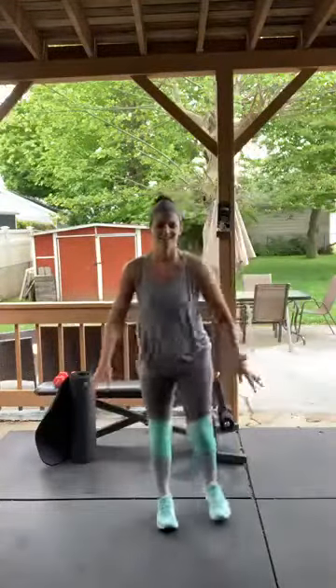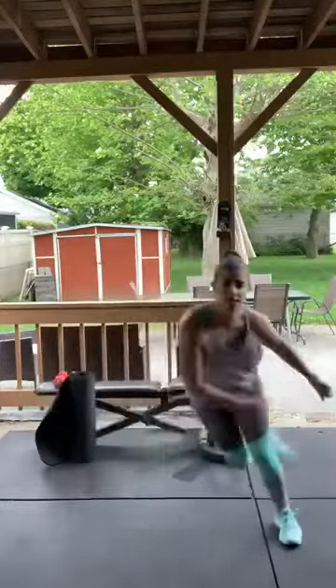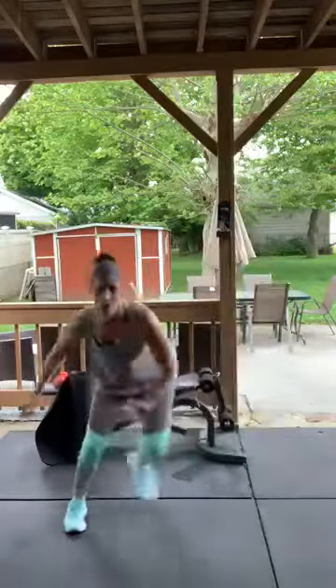One more set of skaters — feeling that pre-workout! Here we go — stay low, back and forth. Come on! Take a breather.